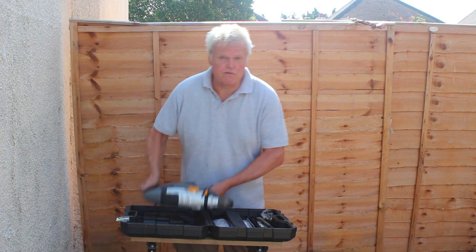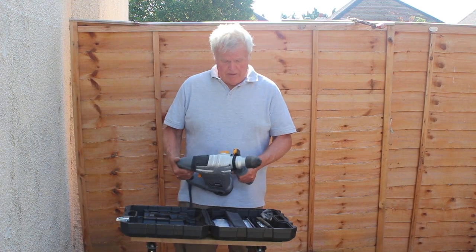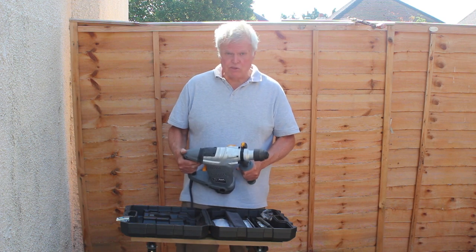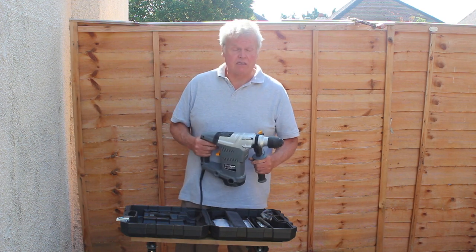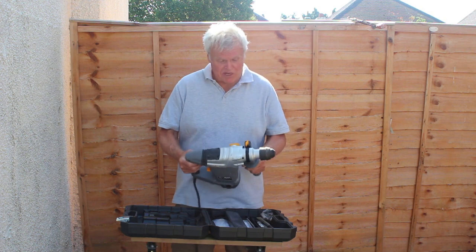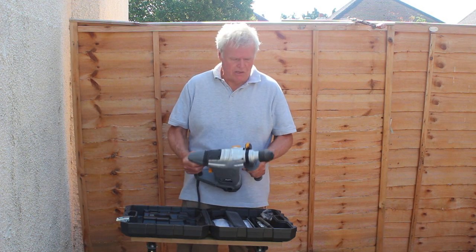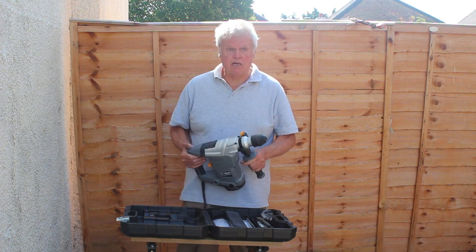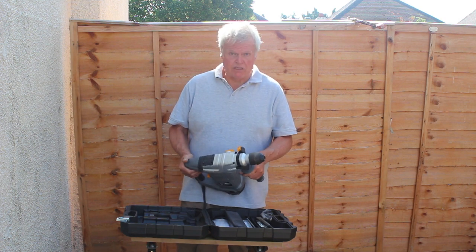In my series of use-and-review power tool reviews, I like to have owned a tool for a while and used it before I review it. It doesn't seem to me to be any point in reviewing a tool straight out of the box unless you're going to use it a lot. I've owned this one for several weeks now, it's done a fair bit of work, and I'm very pleased with it.